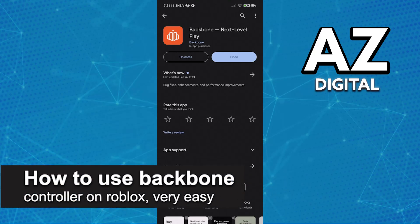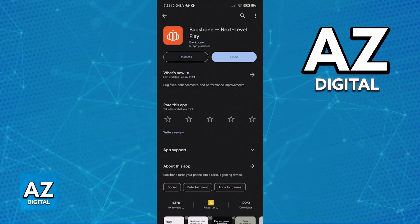In this video I'm going to teach you how to use a Backbone controller on Roblox. It's a very easy process so make sure to follow along. Roblox is on the list of officially supported games by Backbone, so all you have to do is set up your Backbone controller properly by connecting it to any mobile device and using the latest version of their application.